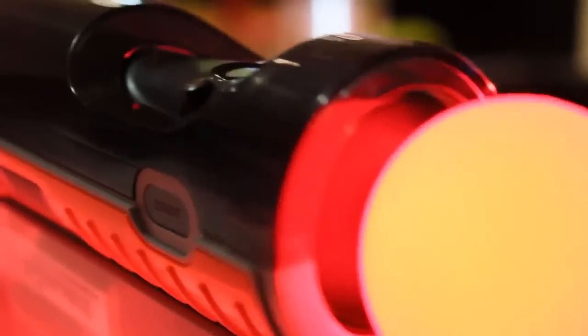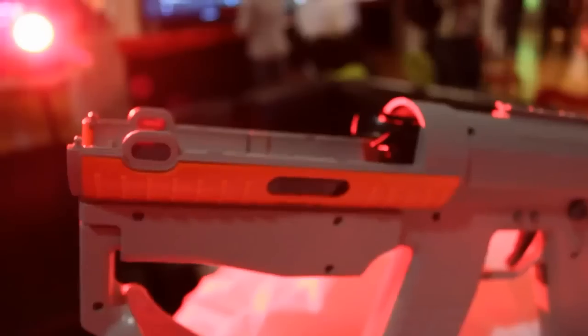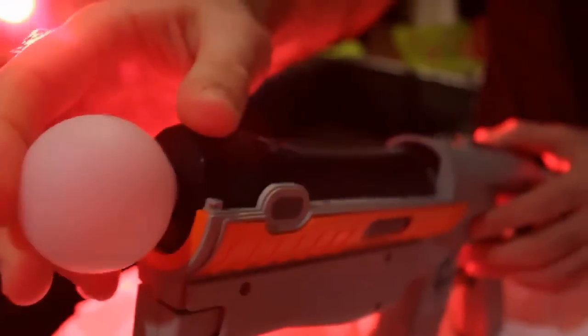So this here is the Sharpshooter, a peripheral that we at Guerrilla have designed in collaboration with the SOCOM team. When you see these kind of peripherals, often you have a little pistol, but this is a full-fledged design where it makes Killzone accessible to a broader audience, and Move really helps them.